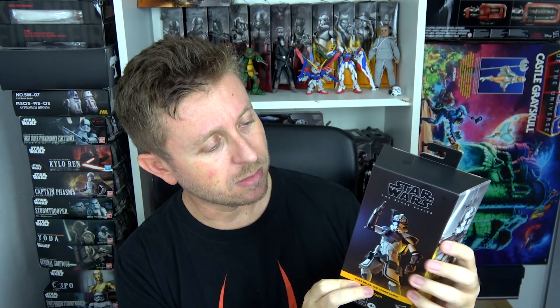Next up is Clone Commander Jesse. Clone Commander Jesse uses practically the same body and mold that we saw before with Arc Trooper Echo, but this time it's Jesse with a different head sculpt, the tattoo, and a different helmet. We all know the story about that visor on the helmet that is not accurate to the show, but it is what it is. Jesse is now part of my collection.